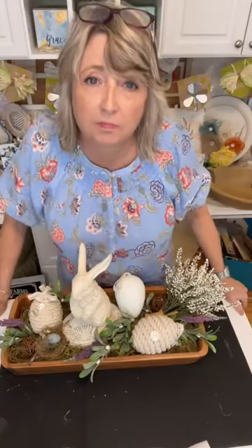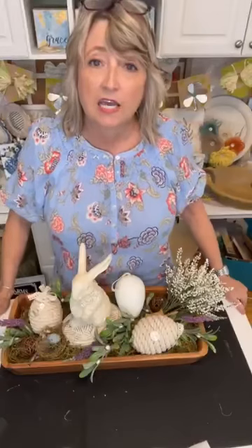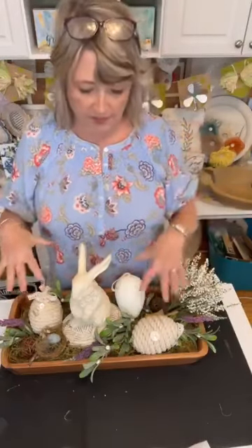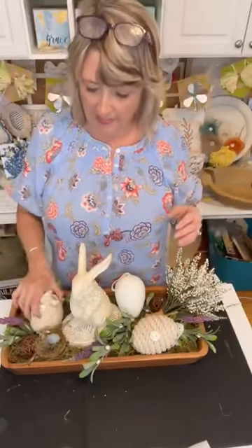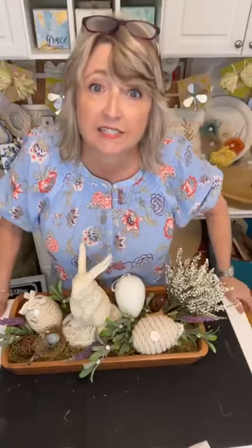If you want to you could possibly stencil it. If you want to know the specifics of how I made these, just come back to the replay and you'll be able to see it step-by-step.